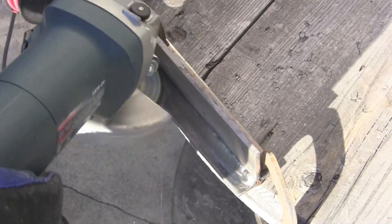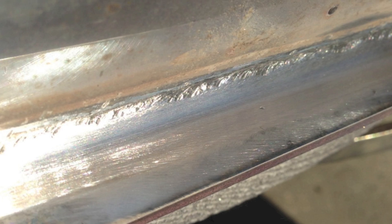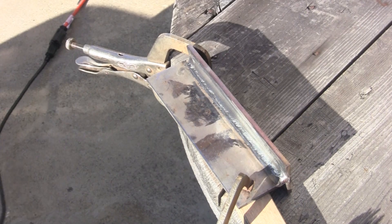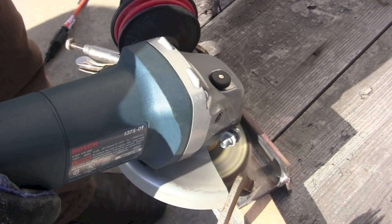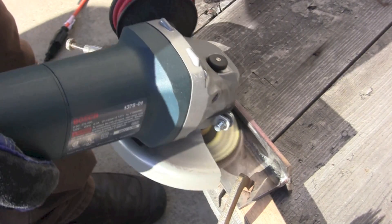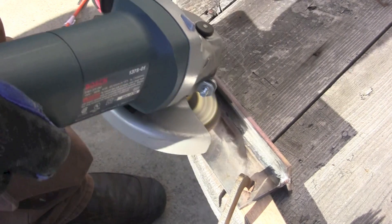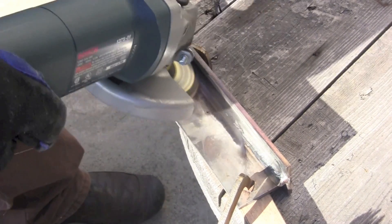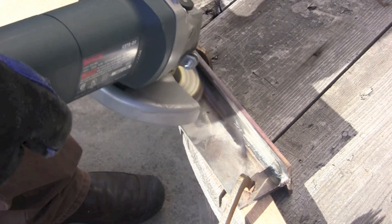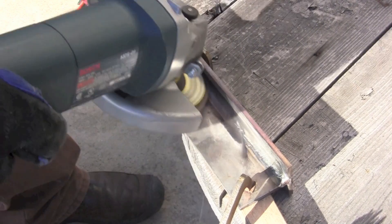I worked on radiusing the lower half first and getting that side blended in. There's what I had and it looked pretty good. Then I flipped it around to work on the other side. I'm paying attention to make sure I get a good flush clean radius into the weld, removing any ripples or voids.